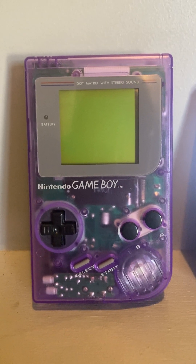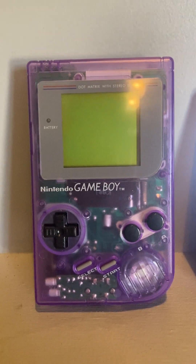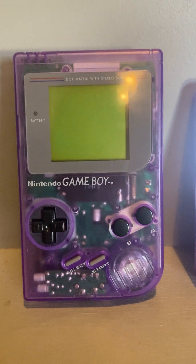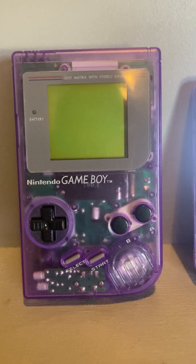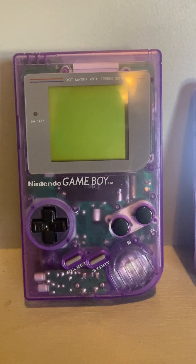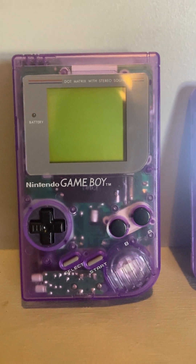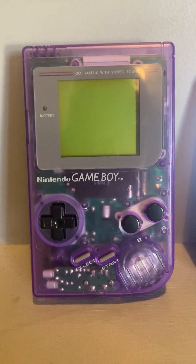I sent him an OG Xbox that was completely damaged and non-working, and he refreshed the circuit boards and did all his tricks. He added a bazillion games to it, and the disc tray face was missing — he replaced that, which I didn't ask him to do. I thought that was really cool, going above and beyond.